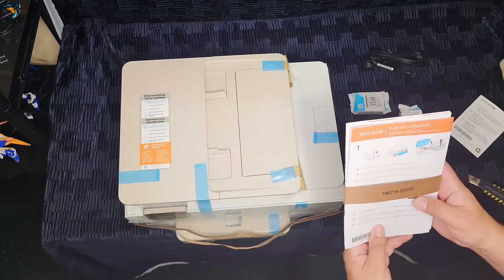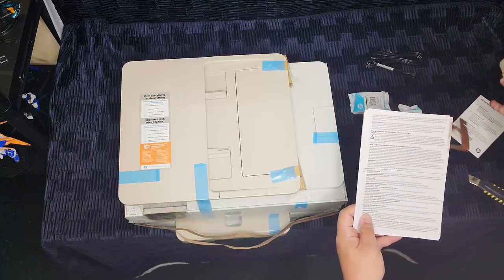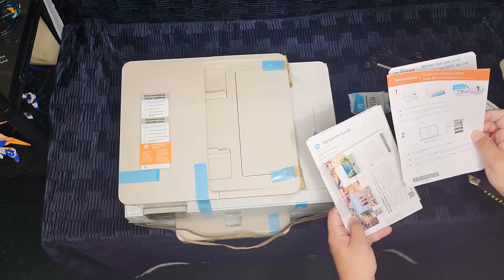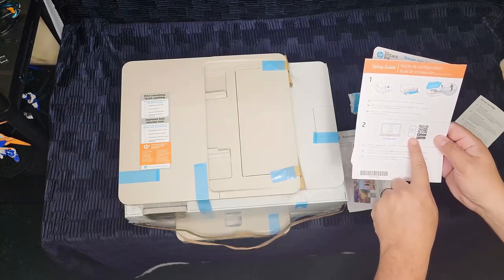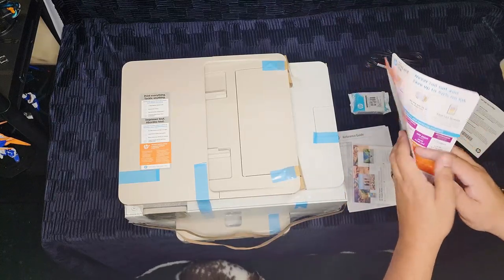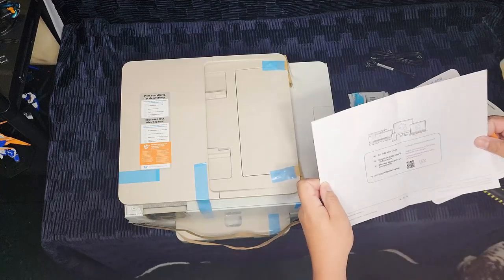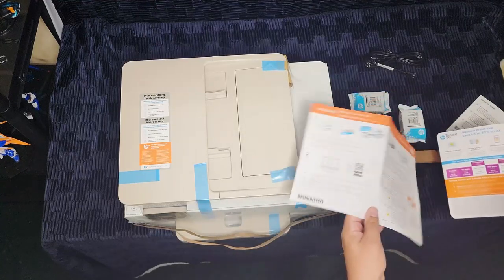Next we're going to move on to the paperwork that comes with the printer, held together with this nifty little cardboard strap thingy — easy enough to take off. First thing it gives you is the setup guide, a guide to setting up your printer in a guided manner. It tells you things like: remove all the packaging and tape, open the cartridge access door, install the required software from 123hp.com. On the back side it tells you again to remove the little cardboard plug and follow the other instructions. It's just a single sheet of folded paper with some instructions — nothing too special, pretty standard fare.